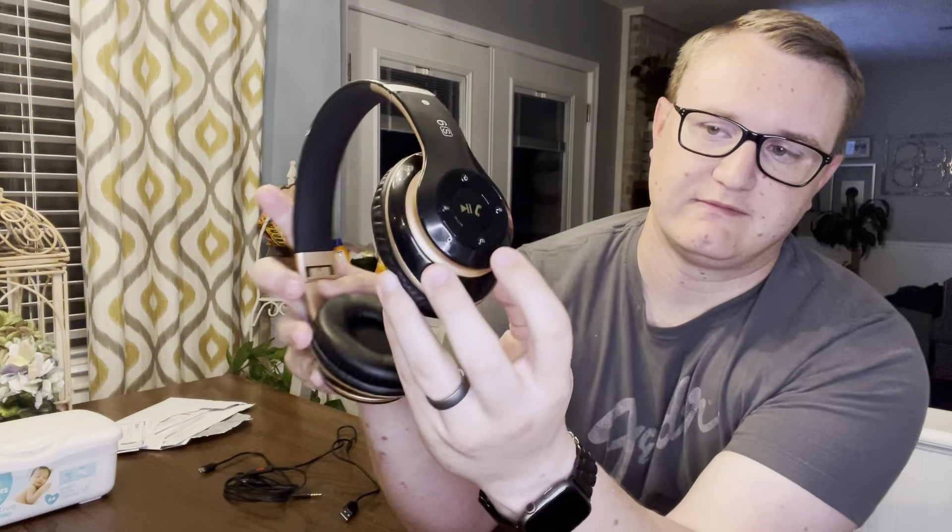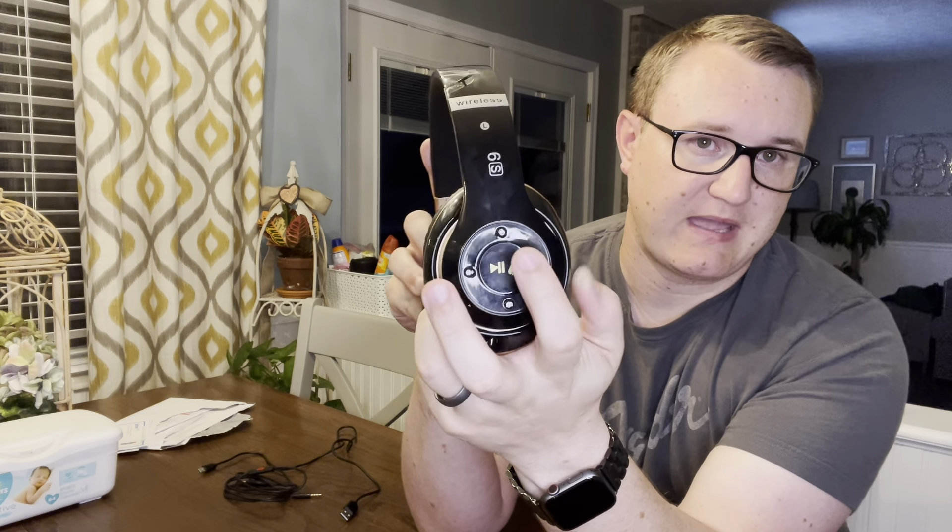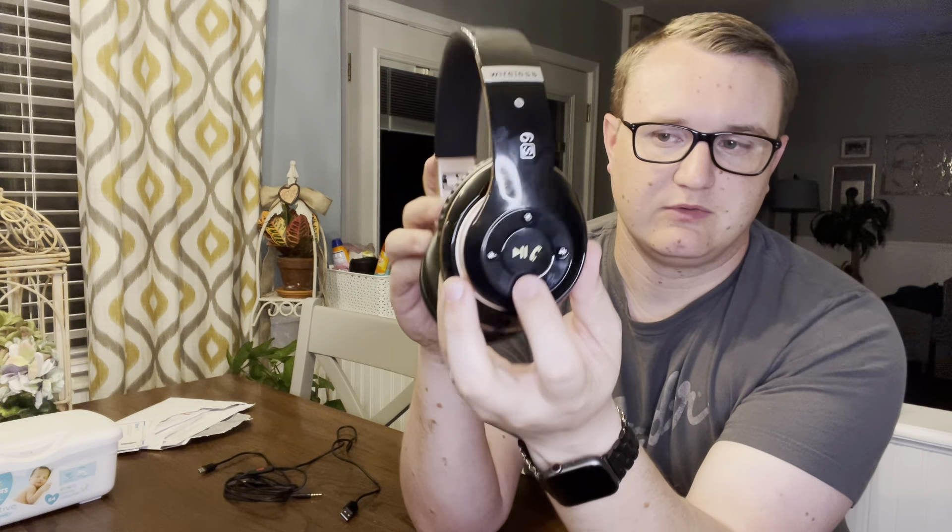Here on the sides you have microphones, good for taking calls. You can accept calls here when it's connected to your Bluetooth. Next song, go back a song. You have power on, power off. M for mute — when you don't want to talk to anybody or you want to have a conversation outside after beginning your phone call.